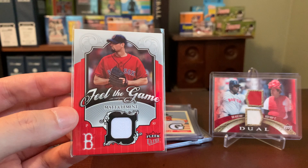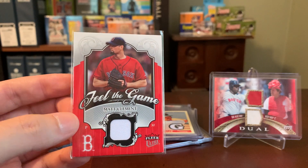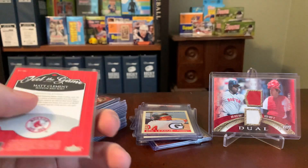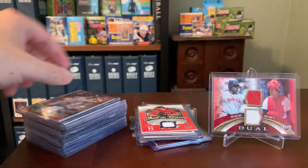Here's another one that came in a trade — Feel the Game, Matt Clement, out of Fleer Ultra. Nice design here, I like the matching red, but again I sort of just view this as like an insert card in my collection. Not really that special to me.